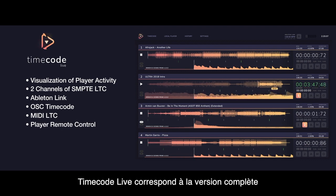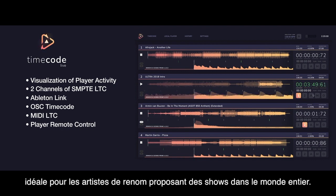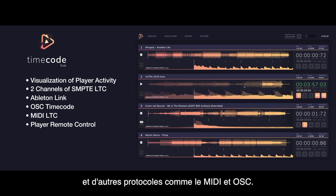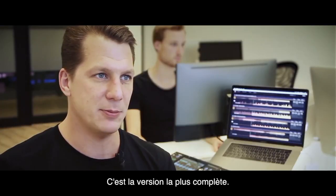TimeCode Live offers you the full package, meant for a big artist touring around the world. It enables you to remotely control the players, with multiple layers of sync and other protocols like MIDI and OSC — it's the big one.